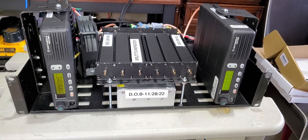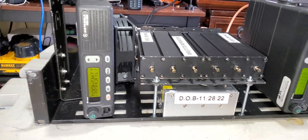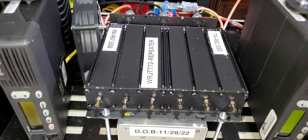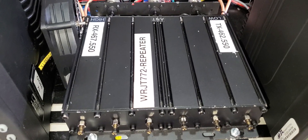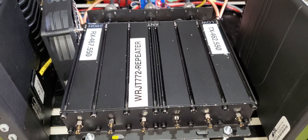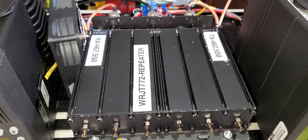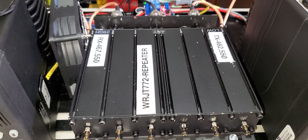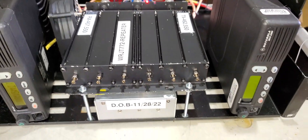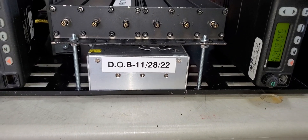Without further ado, this is just two Motorola MCS 2000 radios — this is the transmit radio and this is the receive radio. This repeater is operating on the frequency of 462.550 and 467.550. This repeater was custom-built for a gentleman called Thomas Dukes, he's out of Lexington, South Carolina, and this is the WRJT772 repeater.